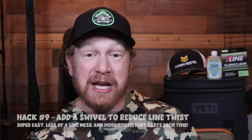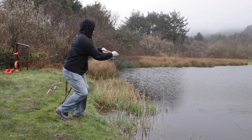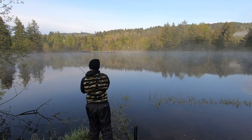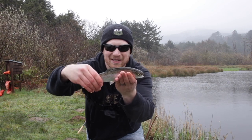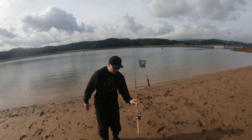Hack number nine is to add a swivel between your leader and your main line to avoid line twist when casting spinners, spoons, and other metal baits for trout. Nothing is more frustrating than getting line twist after a bunch of casts — your reel gets jacked up and your bait doesn't fish right. Adding a small swivel 18 to 24 inches between your hook and main line makes casts smoother, lets you place the bait perfectly, and avoids the headache of stripping off twisted line and relining your reel.